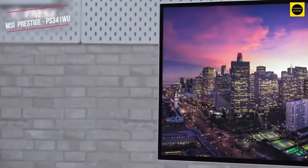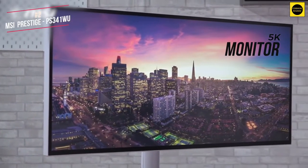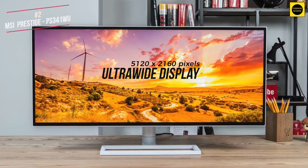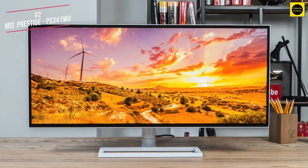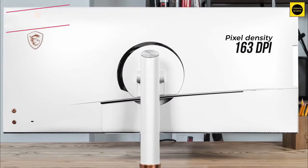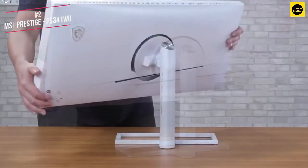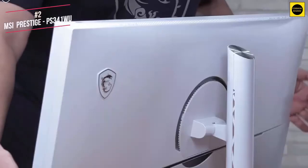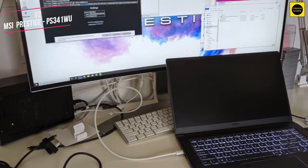That said, it does excel when it comes to the screen itself. If mirroring your Mac device to 4K just isn't enough, the MSI comes in with 5K that will be perfect for any creative project. The MSI gives you an ultra-wide display at 5120x2160 pixels, which is 3 million more pixels than a standard 4K or Ultra HD monitor. A key feature is its pixel density of 163 dots per inch. It sports a nano IPS panel, and MSI claims 98% coverage of DCI-P3 colour gamut plus 100% coverage of sRGB, with both available as presets along with Adobe RGB.